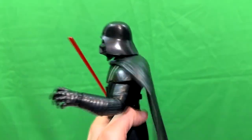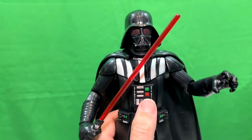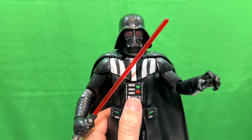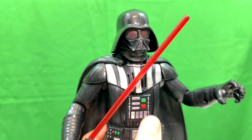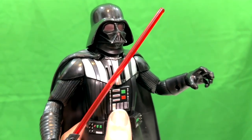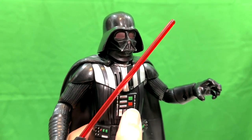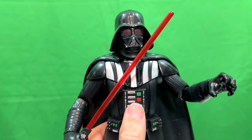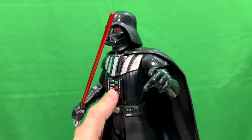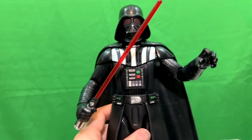He also makes a lot of noises and does phrases. Here's what he does: 'Your destiny lies with me.' 'The force is strong in this one.' 'No, I am your father.' 'You underestimate the power of the dark side.' 'Your destiny lies with me.' 'No, I am your father.'